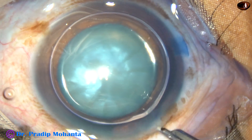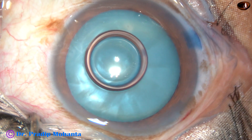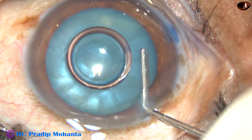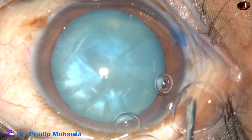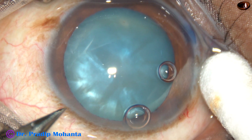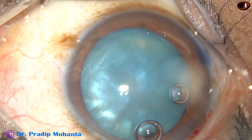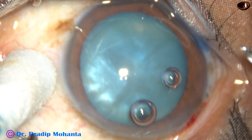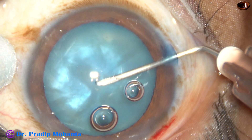Now the dye is washed out. The main challenge in intumescent cataracts is capsulorhexis. Let us see how we can do it. Visco is injected — this is HPMC, 2% hydroxypropylmethylcellulose. Now, one more paracentesis is done on the left side, about 3 o'clock hours away. A 26-gauge needle is being used to incise the anterior capsule and make a C-flap — a curved flap.